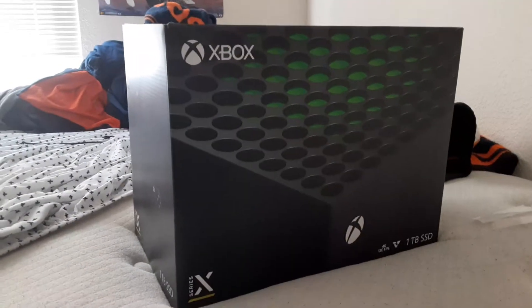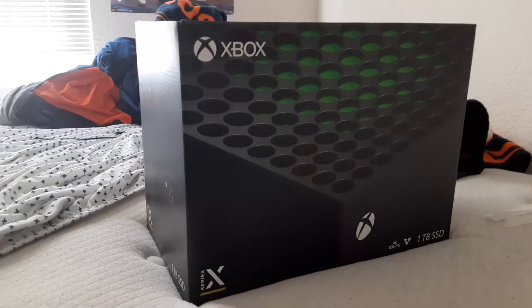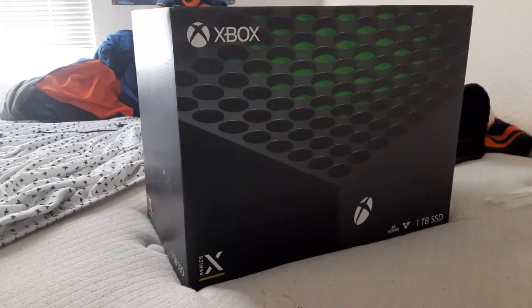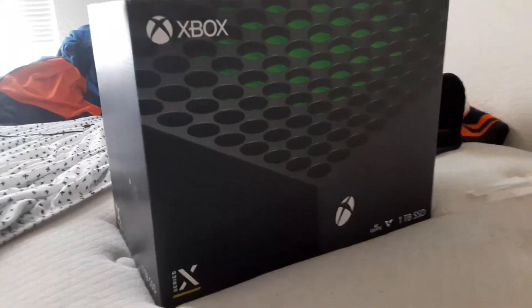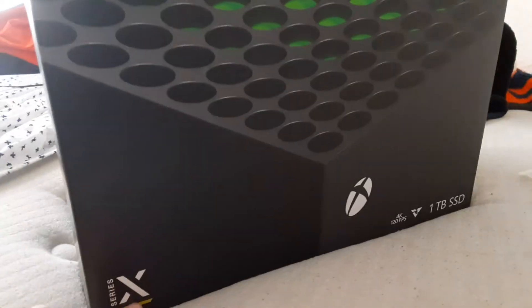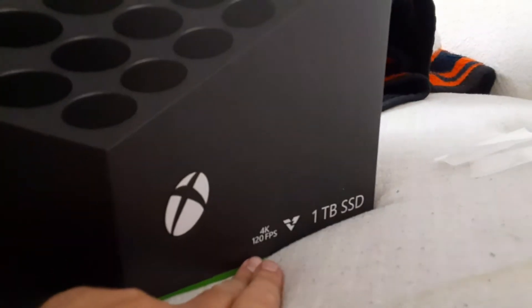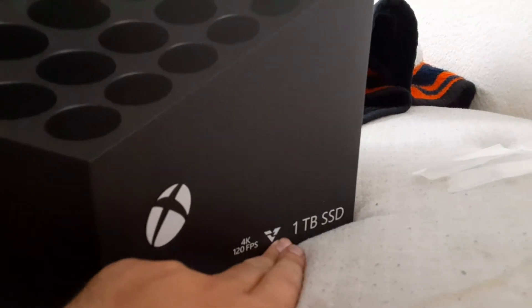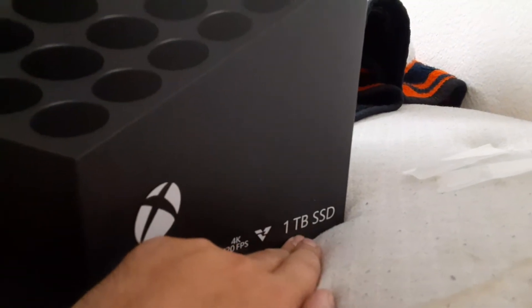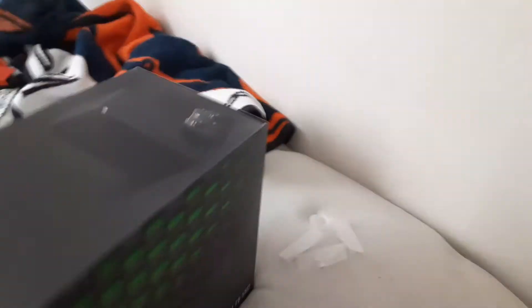Hey, what's up guys, Kyle Gallin with Babler Video, and today I'm going to do my unboxing of the Xbox Series X. I actually got rid of all the little wrappers on that. Xbox Series X — 4K, 124 Dolby Vision, one terabyte SSD drive.